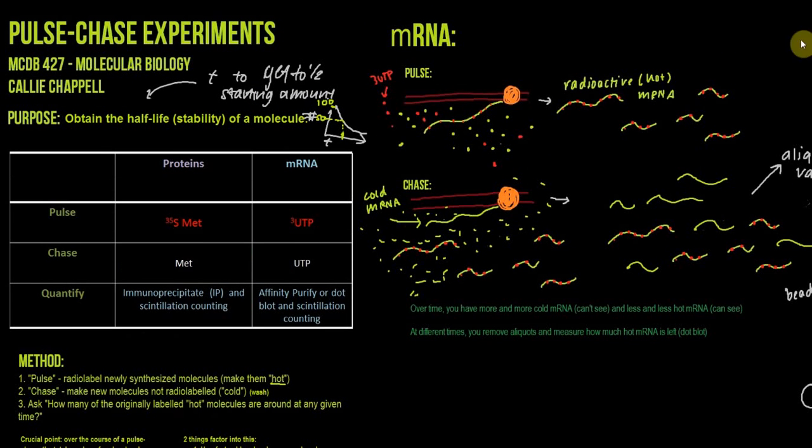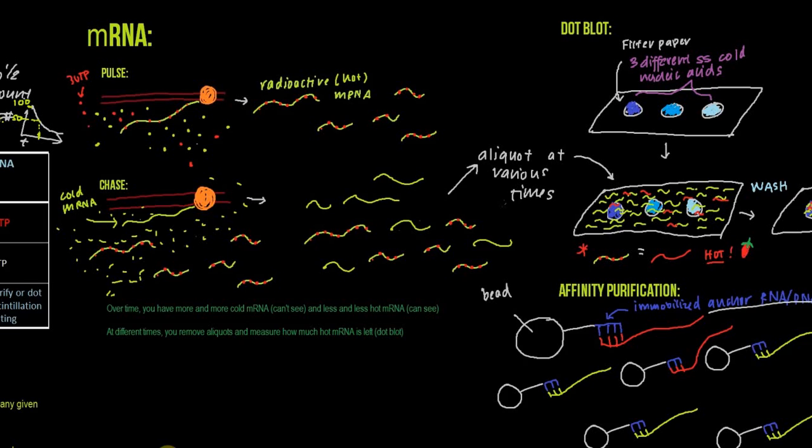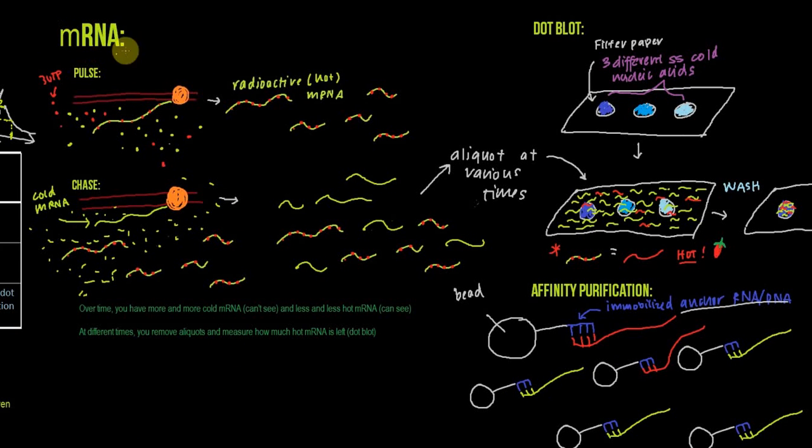Now I'm going to go through a bit more detail about the pulse chase for mRNA and then for protein. For mRNA, we radiolabel using tritiated UTP. During the pulse, transcription is occurring and we incorporate tritiated UTP into the elongating mRNA, producing radioactive or hot mRNA. Then during the chase, we wash away the tritiated UTP and produce cold mRNA, while the radioactive mRNA produced during the pulse gets degraded. Over time, you have more and more cold mRNA that you can't see and less and less hot mRNA that you can see. At different times, you remove aliquots and measure how much hot mRNA is left.